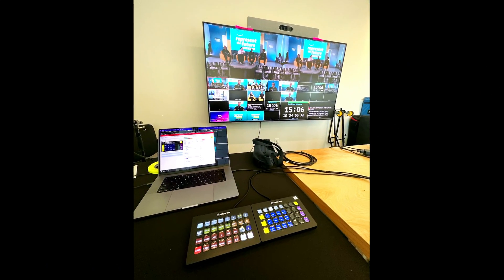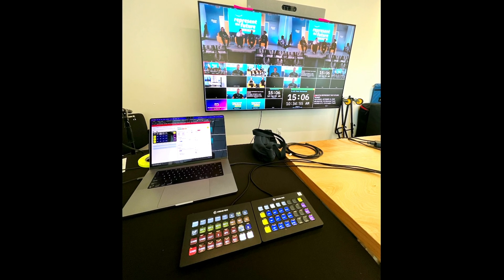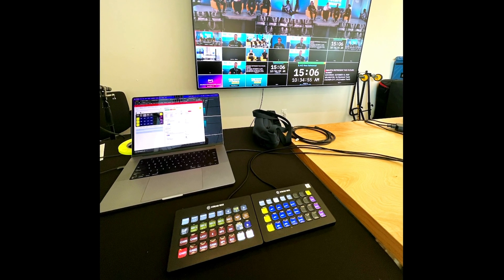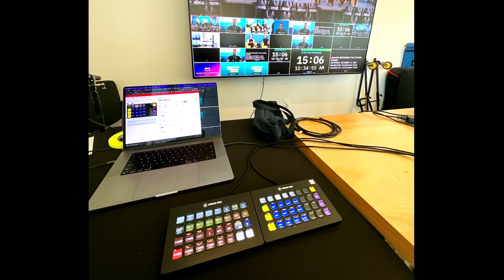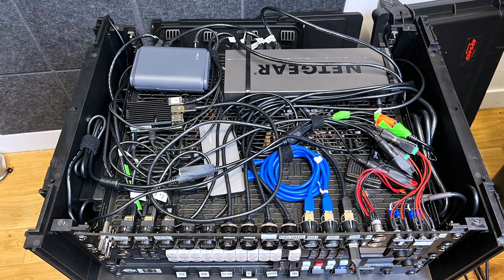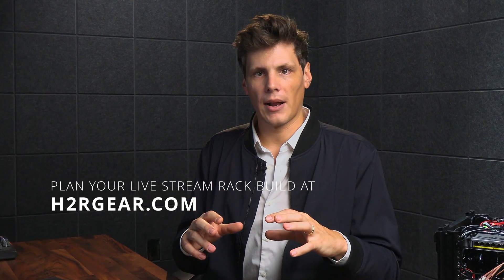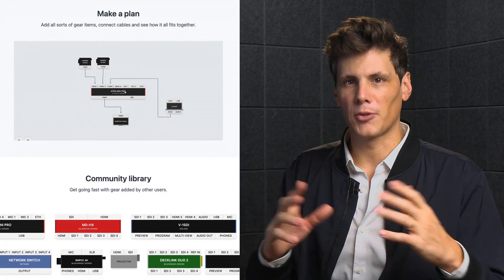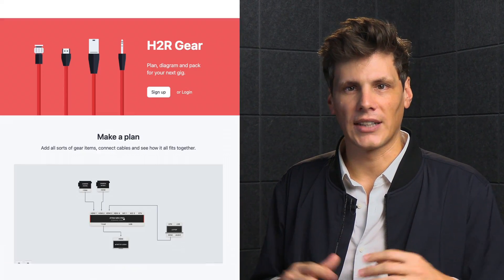This is the live stream we did recently at Amazon's headquarters. When it comes to switching, it's a really clean setup where I've just got my two Stream Decks for program switching and auxiliary switching. I've got the Raspberry Pi sitting within the rack so that if I ever need to in a pinch, I can plug in a Stream Deck. When it comes to planning your rack build, I highly recommend H2R Gear — a free web diagram tool that can help you plan out all of your different routings so you don't get lost when you try and build a rack with a ton of connections.